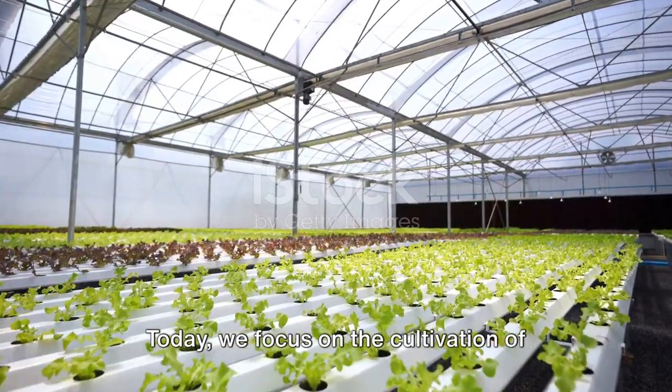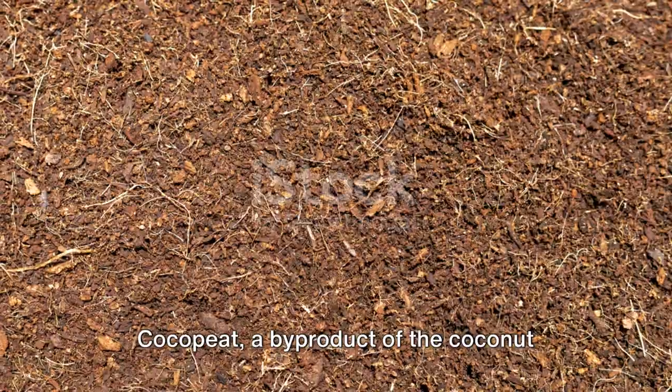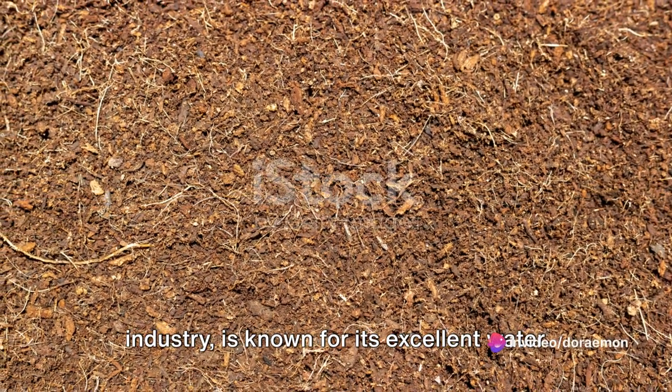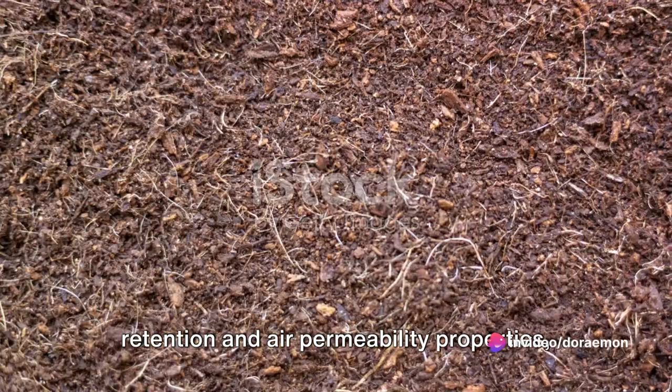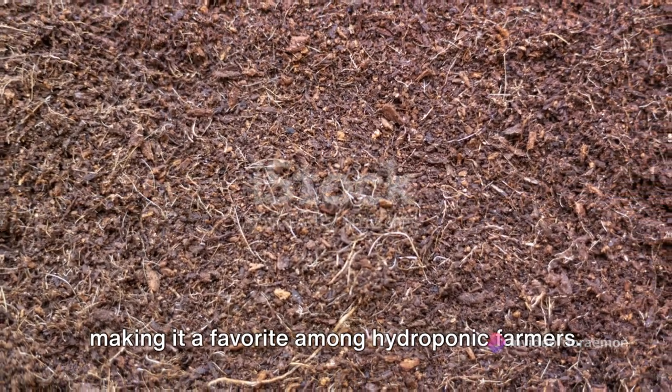Today we focus on the cultivation of melons using this method and the substrate cocopeat. Cocopeat, a byproduct of the coconut industry, is known for its excellent water retention and air permeability properties, making it a favorite among hydroponic farmers.